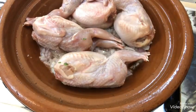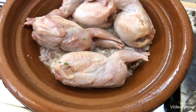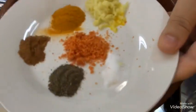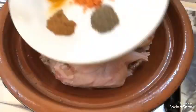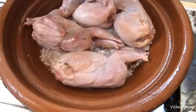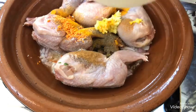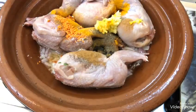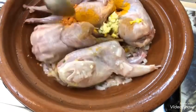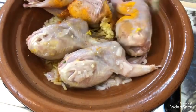بالنسبة للسمان، غسلته بالملح وبالليمون ثم بشوية الزنجبيل. ثم نضيف التوابل: فلفل أسود، قرفة، زعفران، زنجبيل، الكوركم، ثم الملح. بالنسبة للزنجبيل هنا أضرت زنجبيل طري، يمكنكم تديروا الزنجبيل بدرة. نضيفوا التوابل على السمان ونحركوا ونجانسوا التوابل مع السمان.